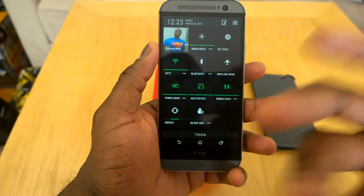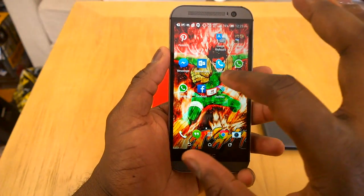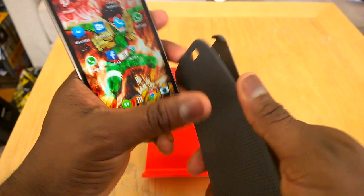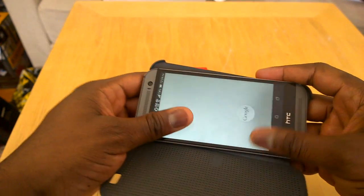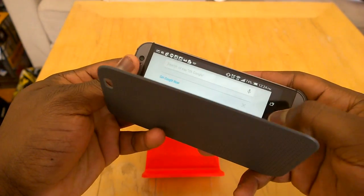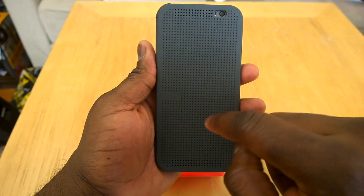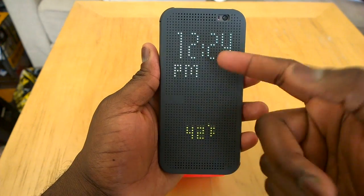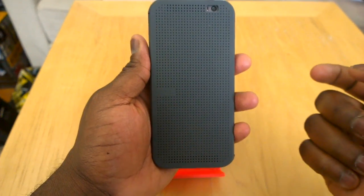But if you're a big fan of Sense or you like some of the simplicity of Sense, then this might be a phone for you to pick up. One of the other cool things, of course, is the case. The case is $50 from HTC — it's a very simple dot matrix case that allows you to close the case up, tap on the case, tell time, answer and end calls, and also do voice search by sliding down.